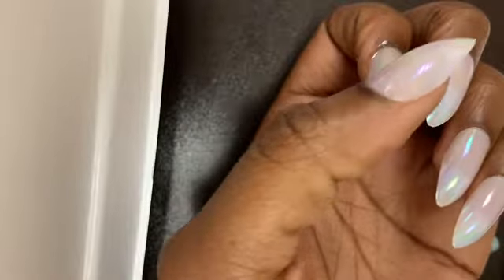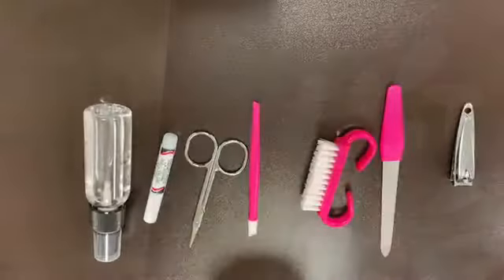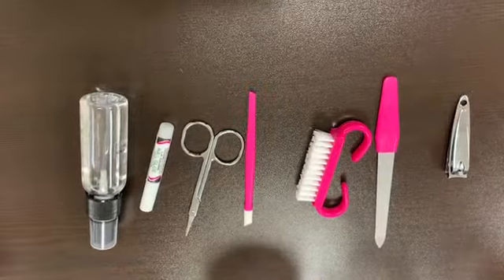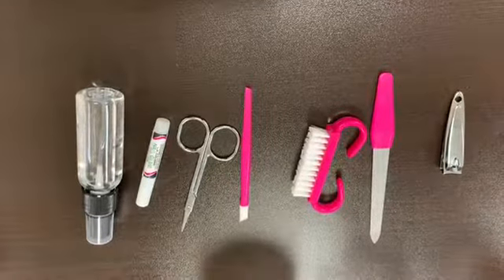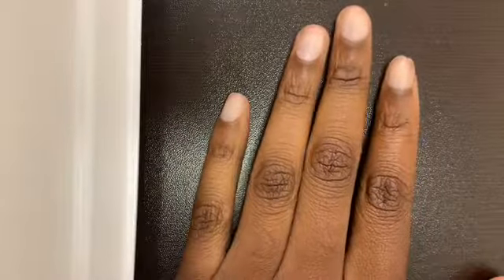Hey y'all, so today we're going to get into this dollar store manicured nail look. All you're gonna need are nail clippers, nail files, a buffing brush, cuticle pushers, cuticle cutters, nail glue, and your oil of choice — and your nails of choice of course. You can find all of this at the dollar store.